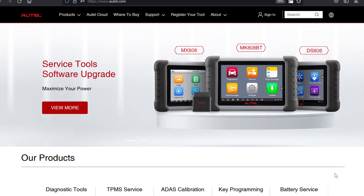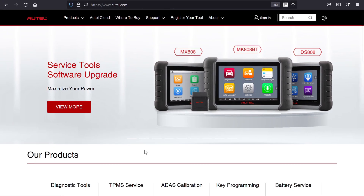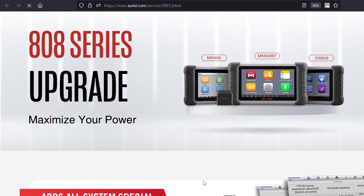Some good news. Altel recently published some updates to their 808 line of tools, and these updates are specifically massive for the MK808. I'll cover these updates in this video.